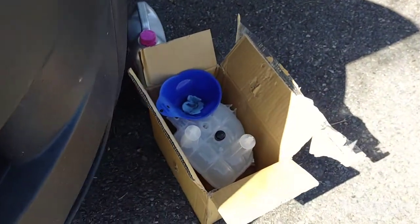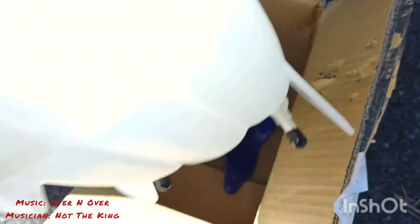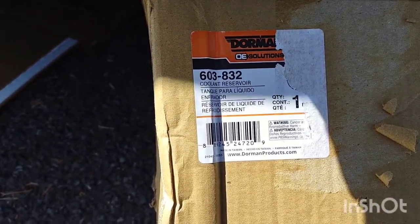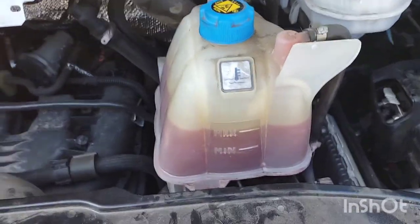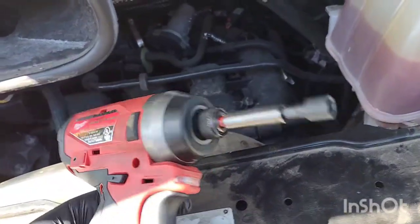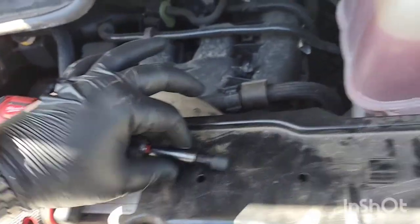For parts, I have the replacement Dorman part — part number 603-832, which is going to be your part for these ProMasters. It comes with little caps we'll reuse as we take the old reservoir off. I also have my funnel and some coolant — the level's pretty full so I should be able to save the existing coolant. For tools, I have an impact driver with a 5/16th bit on it, and the extension itself is a quarter drive.